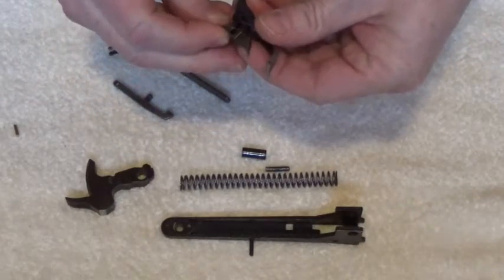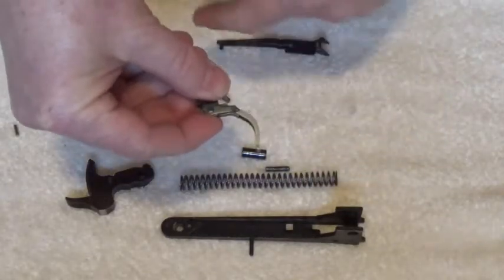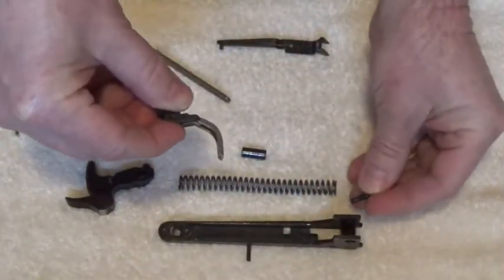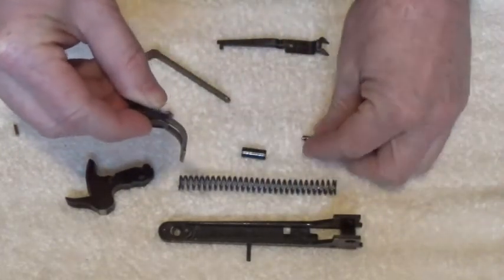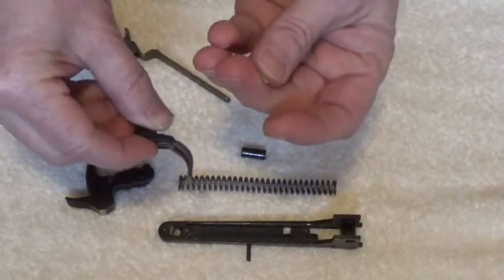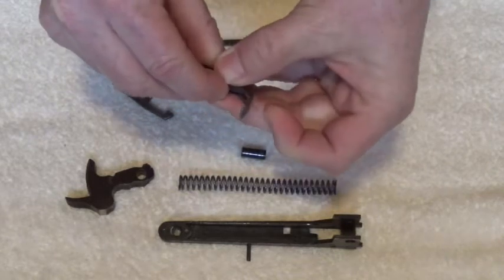Set the top of the spring in that dimple and push it together. Now this pin right here goes through the lower tang, through the sear and trigger. This gets tricky - you have to have a lot of patience.